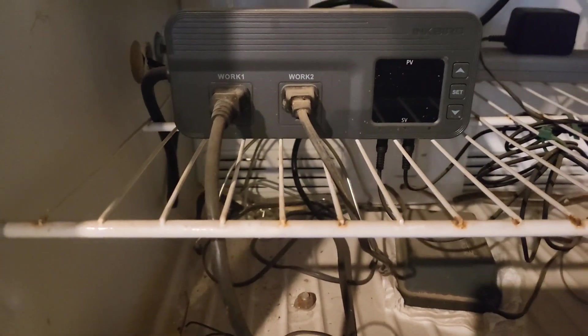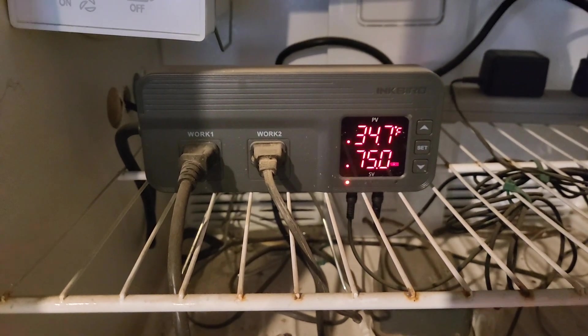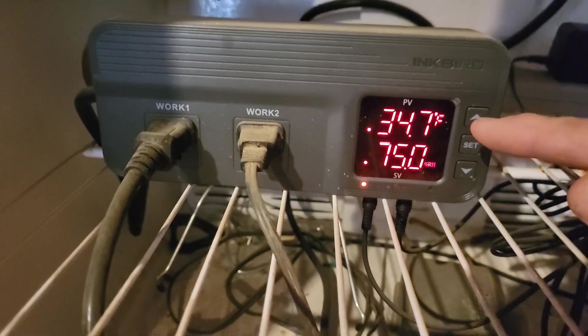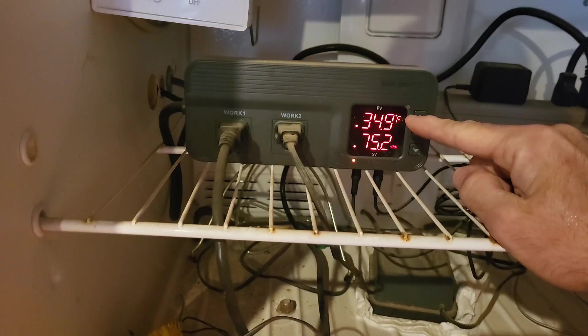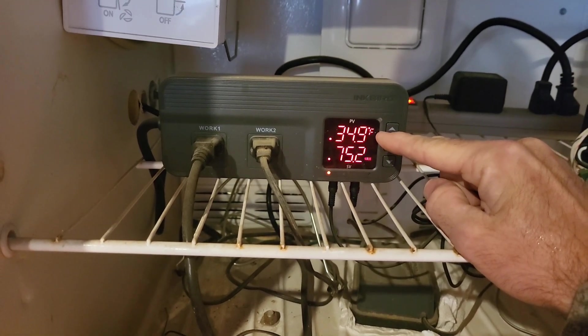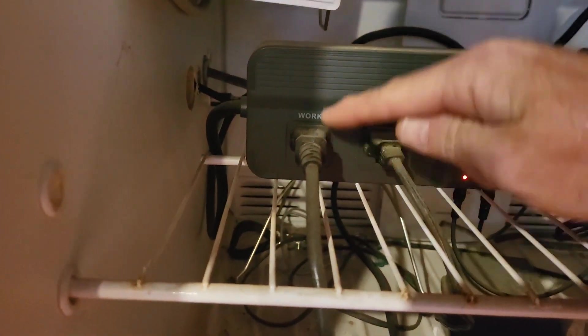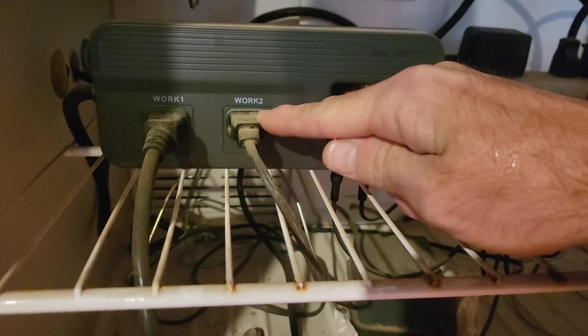This is the Inkbird ITC-608 — all it really is is a smart switch. There it is. As you can see: 34.7 degrees Fahrenheit right now, 75 relative humidity. The temperature reading and the humidity reading are both shown here, and when the temperature gets up to about 101, this heat lamp will turn off — it's plugged in right here.